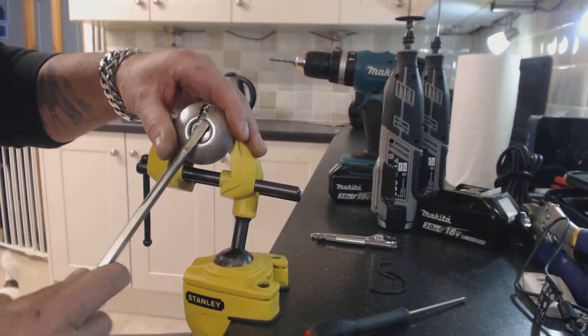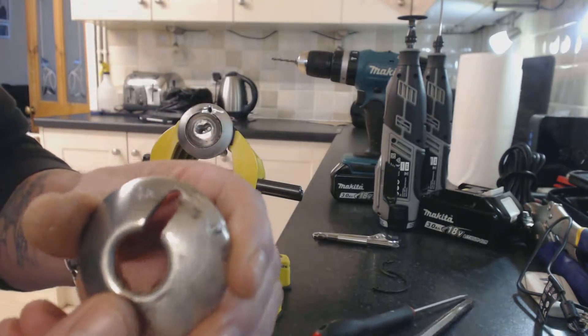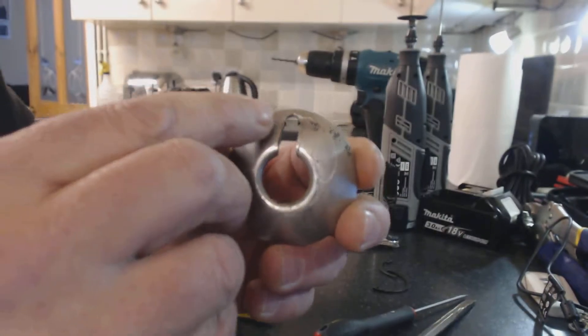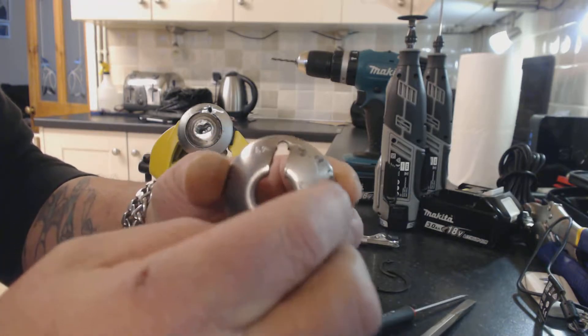This will allow you to prise the front plate off. Also, we cut a little slot there so we can prise it away.